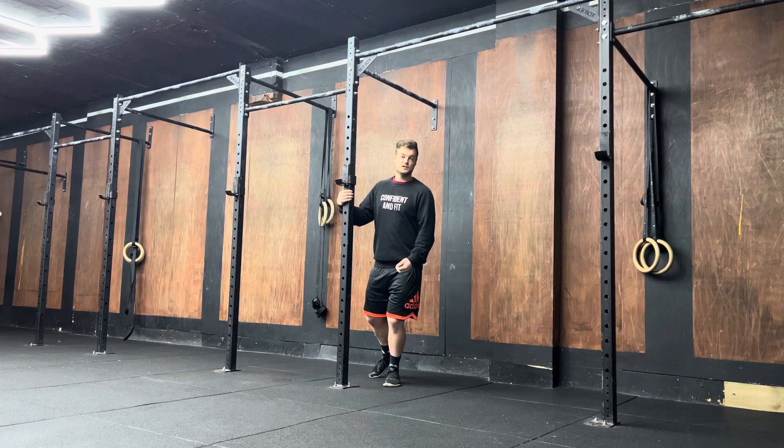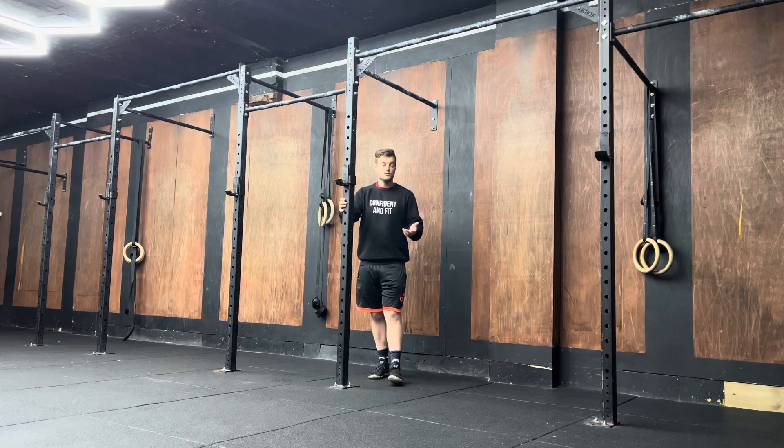Then once you've held that for 30 seconds, you're going to lift those toes back up as high as you possibly can. Hold for 30 seconds again. Once you've done that, the stretch movement is completed.